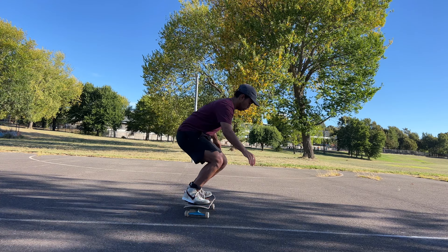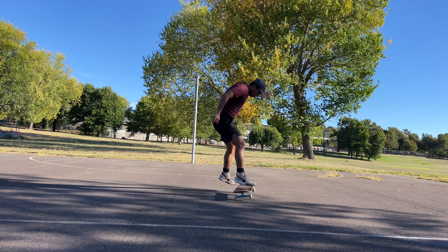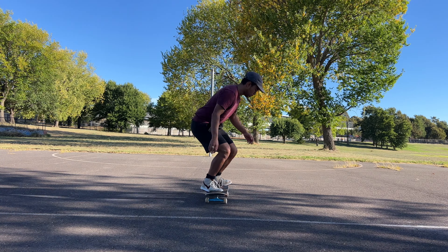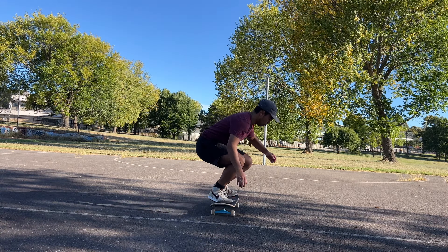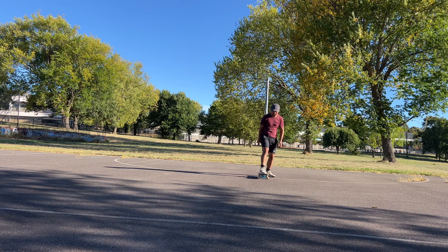So I decided to work on fakie pop shove-it. If you remember from the last video, I only landed it once, which means I still needed three other angles. So now I'm doing those three other angles, and when I landed the trick I was really happy.